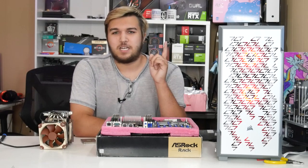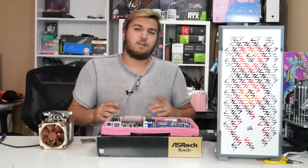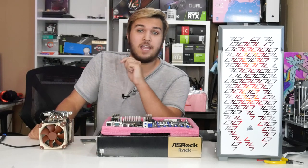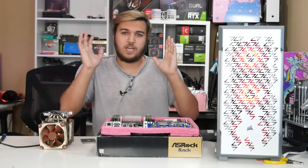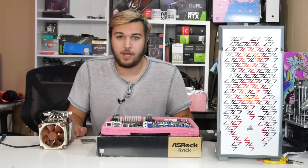Let's get into the benchmarks of this CPU in video games. I started off by pairing it with a GTX 1060 because it was the only graphics card I had sitting around and I am broke. But in some of my later benchmarks, I replaced it with a Titan XP that I also had laying around because I'm stupid and forgot about it.